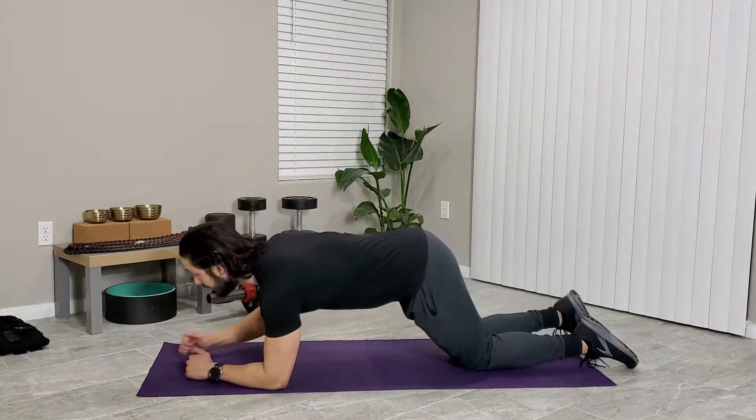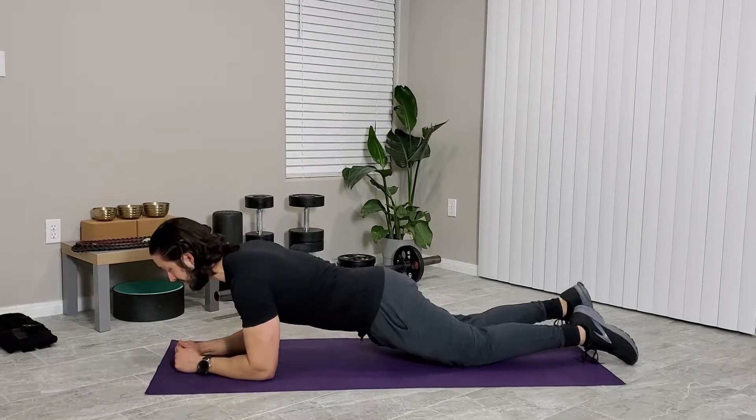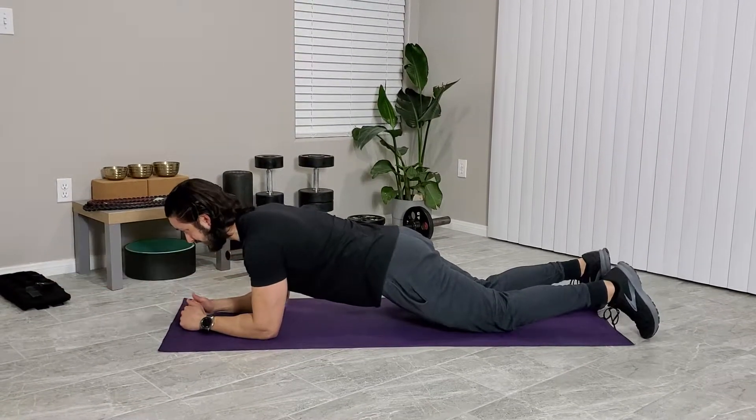Come all the way down to the ground. Make sure your hips are down. You want a straight line from your knees to your shoulders, and we're going to slowly reach out, lightly tapping the ground. This is just a slight reach. If you want it to be a little bit harder, you can reach all the way out, extending that arm.